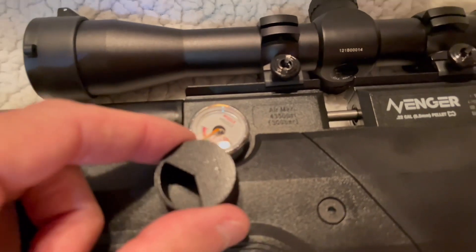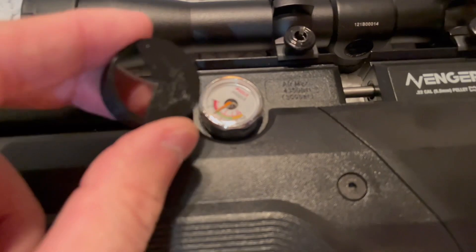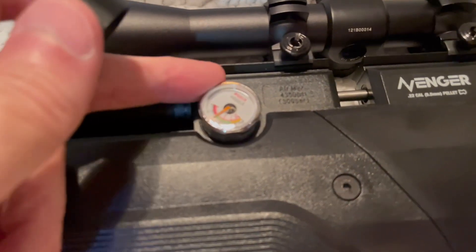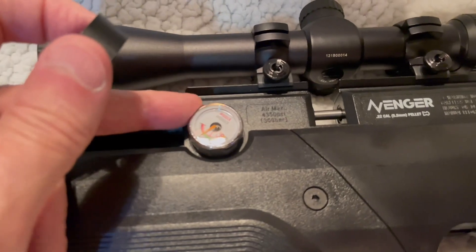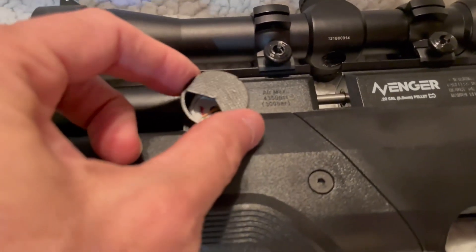I got these off of eBay — they're like ten dollars. They make them for other rifles, actually. These gauges are kind of a standard size, so it would not be too difficult to use these on other rifles. They just snap on.